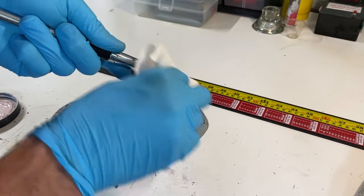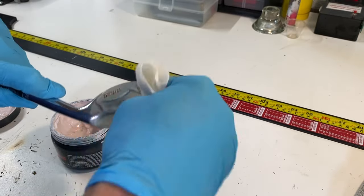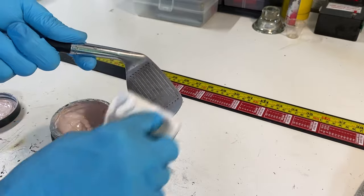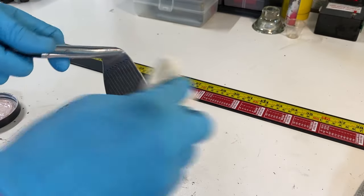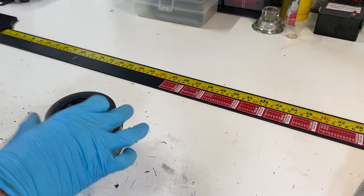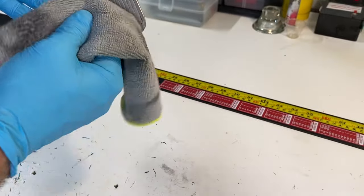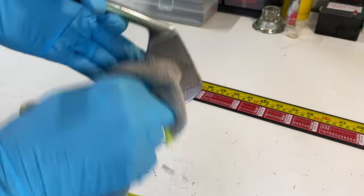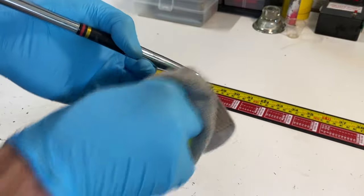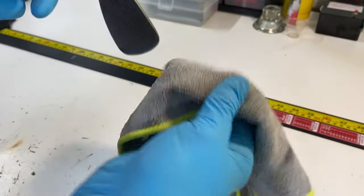Again, just a light film — we're just going to coat and cover the surfaces that had the rust. Let's get a clean spot on this microfiber cloth and give it one more good polish.